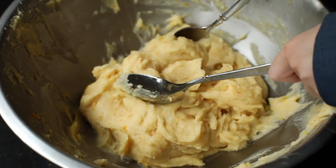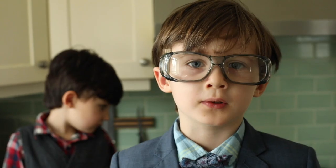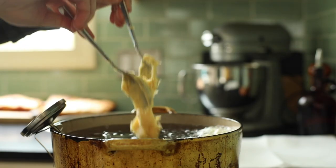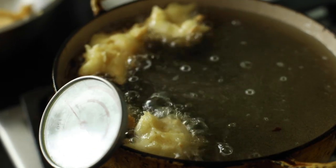The next step requires adult supervision. You use two spoons to pick up a little bit of dough, and my dad's going to drop the dough into the pan.